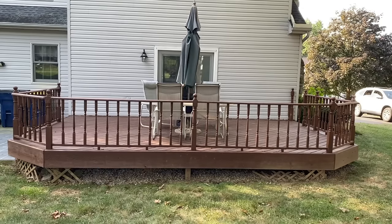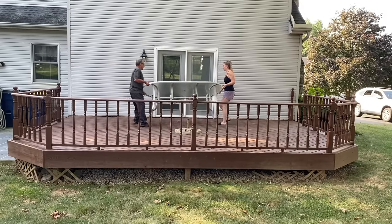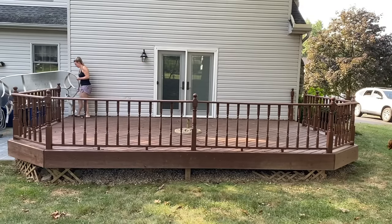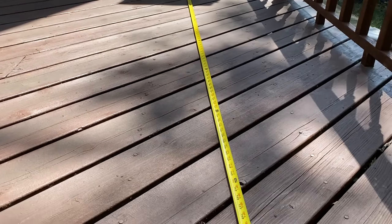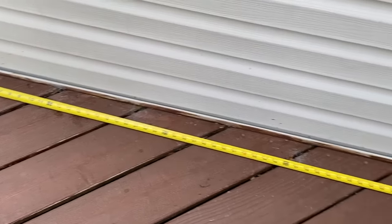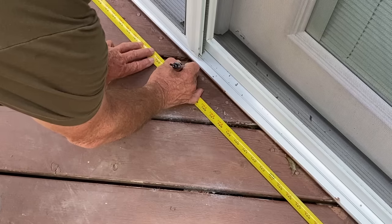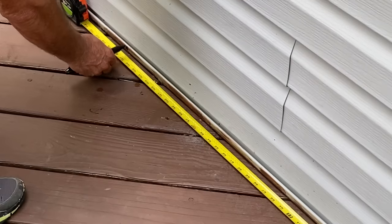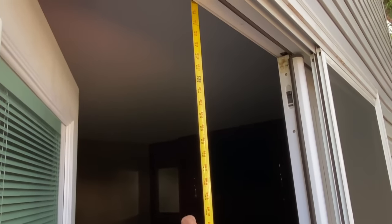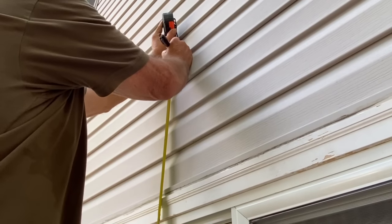I was tired of spending money on umbrellas for my back deck, so this year I decided to install a sunshade sail from Colortree. I wanted my sail to shade the majority of my deck, so I measured my space and, as instructed, subtracted one foot at each corner to allow room for the hardware kits. I decided on a custom-sized sail, but Colortree also offers a variety of standard shapes and sizes.